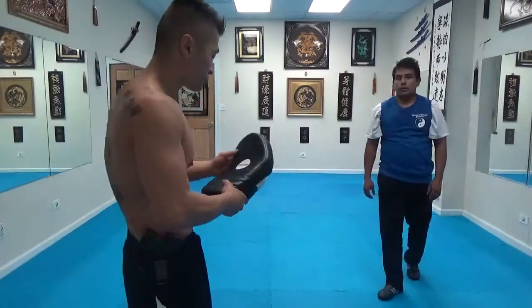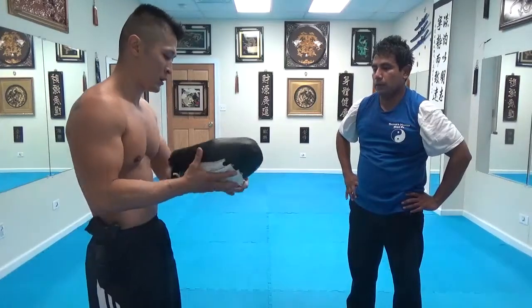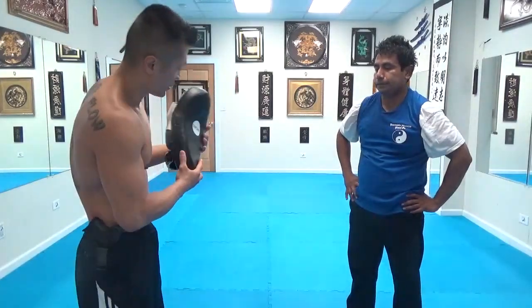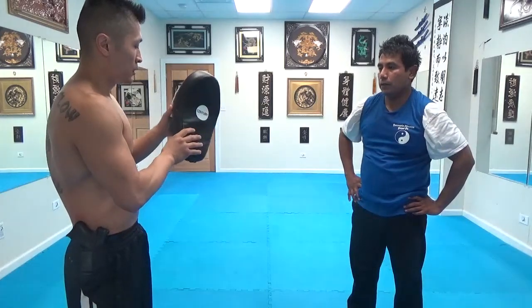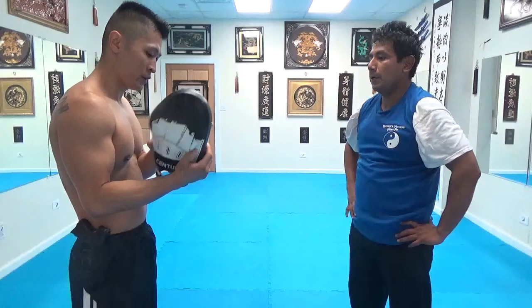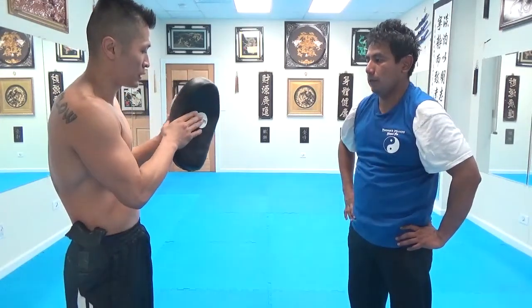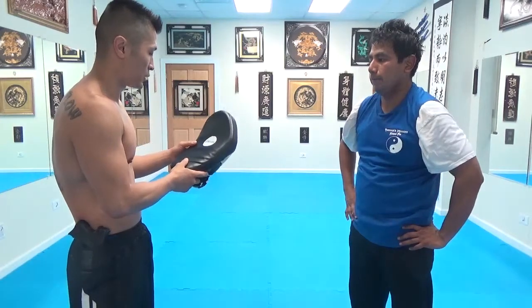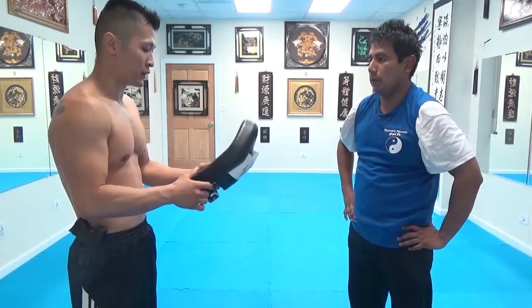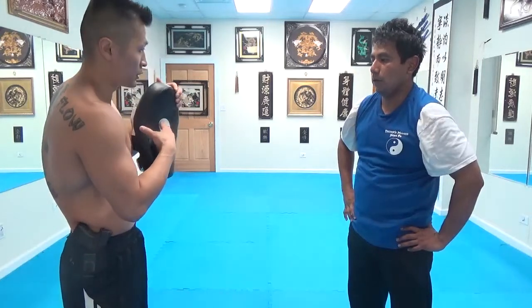I'm talking about another part of the sweet spot. You see there's like a curve here — it's not just straight. So this one's designed — that's why there's a circle there — because this is the sweet spot. This is where they want to hit. So depending on what drill we're doing, like if I'm punching, you want to aim to catch the punch with this sweet spot.